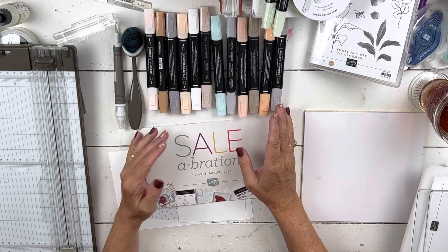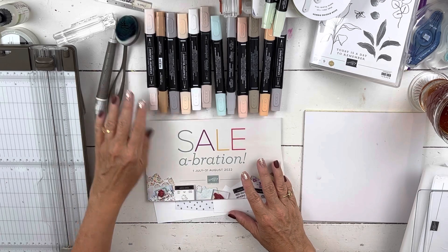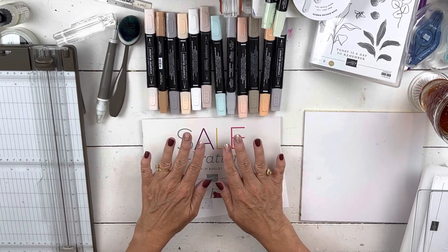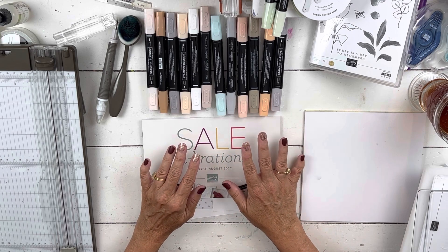Hey everybody, my name is Sheri. Welcome to my stamp studio. I just finished my in-person camp for July and this was one of the projects we made. So I'm going to get it out of the way so it's done. It's adorable and you will like it.